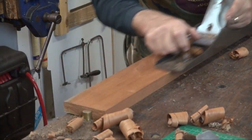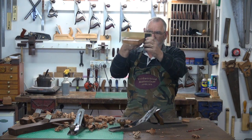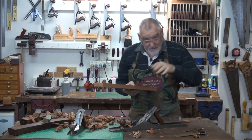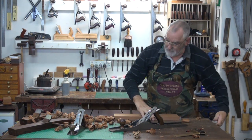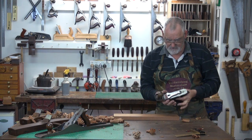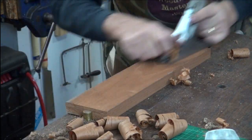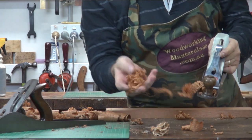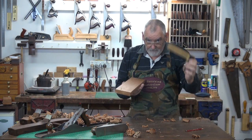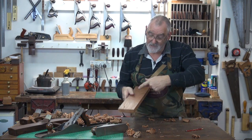It'll only take a couple of passes. Check it again. And that is absolutely spot on — got a couple of ridges from the plane. So what I'll do is get the number three plane on a very fine set, put a little bit of candle wax on that as well, and just take those ridges out. I'm taking very, very light fluffy shavings off of that. Check again to make sure it's square. If it's square to this edge, it means it's parallel to this one.